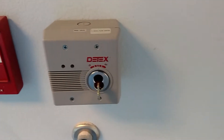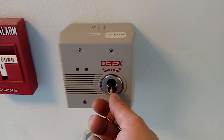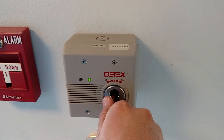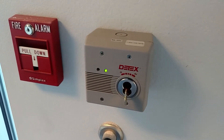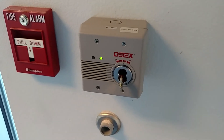It's a typical D-Tex door alarm. It's real simple to arm up. The instructions are right here. Turn the key in the direction, gives you about 15 seconds to do what you have to do, and then it'll give you three quick chirps to let you know that it's been armed up.